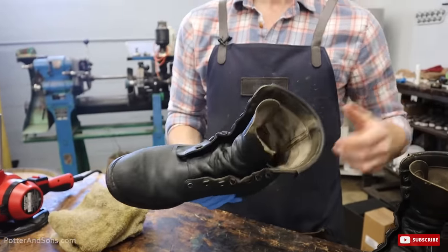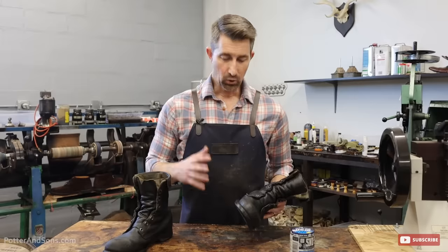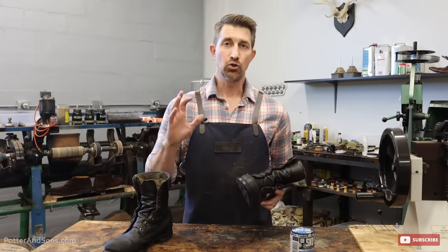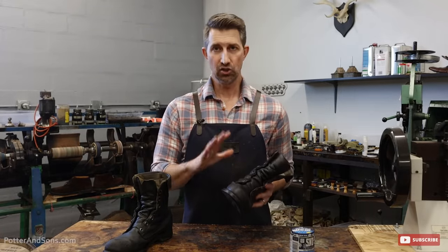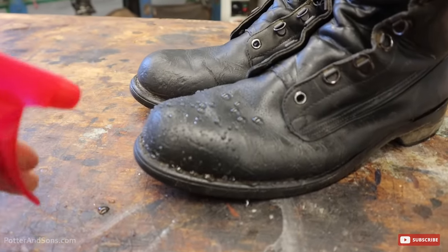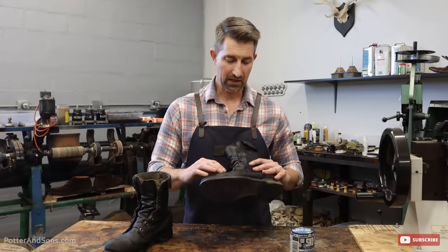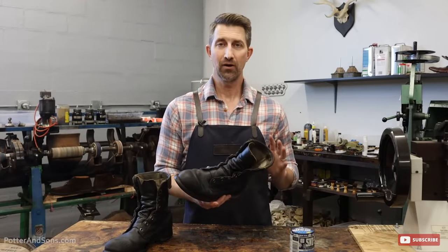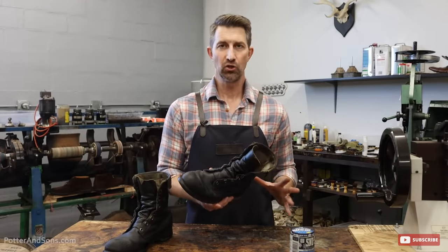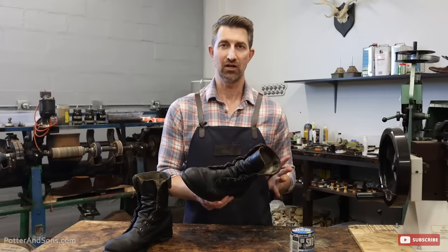After that, you're just going to let them sit and harden up a bit, and then you'll be ready to go. Make sure you're getting the Snow Seal anywhere on your footwear that water could penetrate — it's okay to put it on the welts of your shoes and all over the stitches. Wherever water may seep in, put Snow Seal there so you get a good bond and protection for your boots.